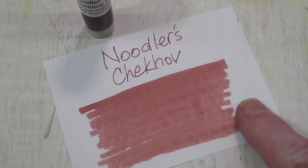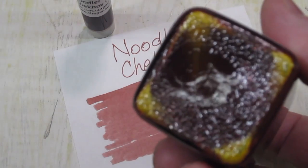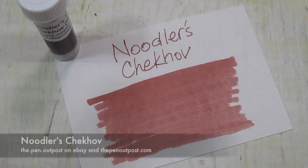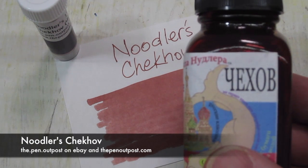If you've ever shaken a bottle of Bay State Blue, you know what I mean. But to give you an idea of how they're colored — it's interesting, to me anyway. I know this ink is available in a three-milliliter sample and in a three-ounce bottle, like that.